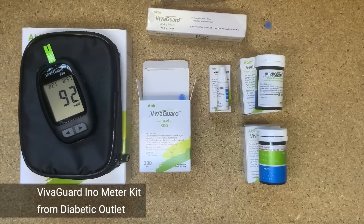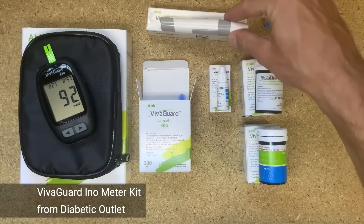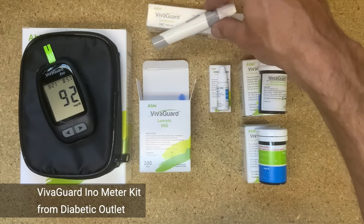One little feature that's nice about this blood glucose meter and lancing device is that they have little eject buttons on them.